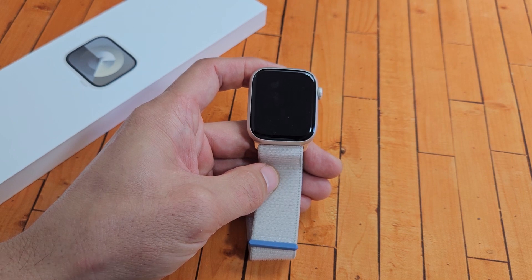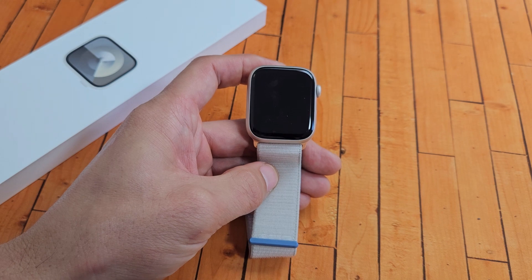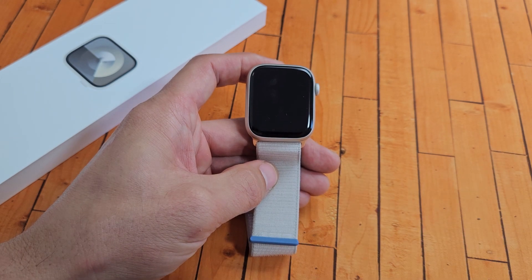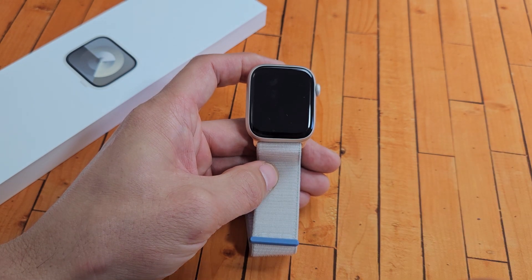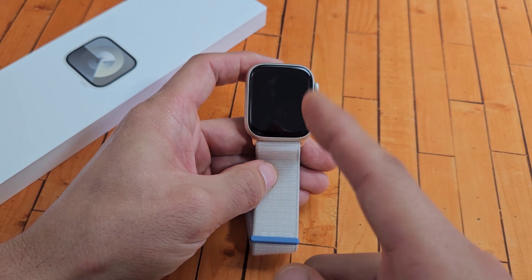So you have an Apple Watch Series 9 and you have an issue where you have a black screen. Even though you have a black screen, you know the watch is on. Maybe you can feel it vibrate, maybe you're getting phone calls, maybe you can hear notifications coming in. The only thing is the screen is just blank or black.